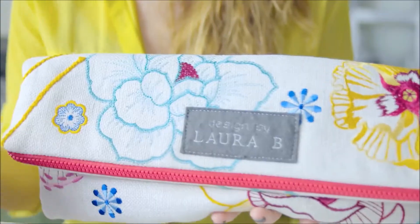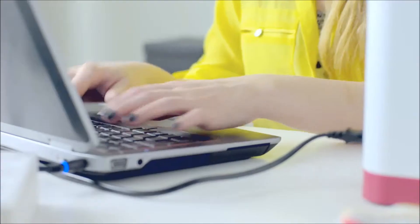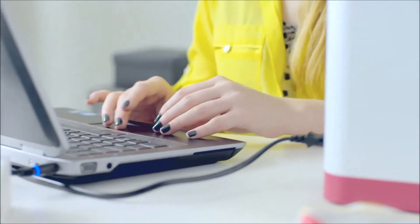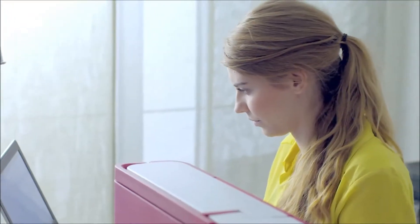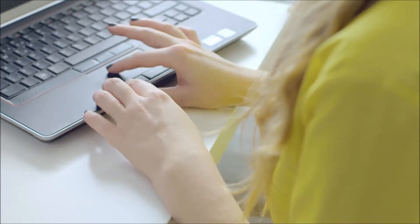If you want to create a label like this one here, you can easily do so in the software. Use any of the 10 fonts included in the embroidery intro software, or use the quick font feature. This allows you to create embroidery fonts from any of the TrueType fonts built in on your computer. So many creative options.